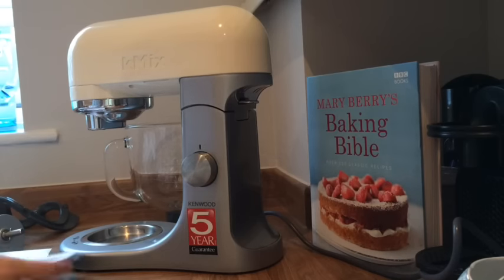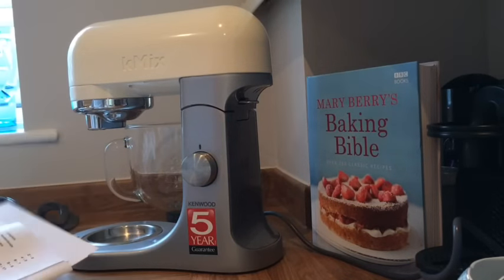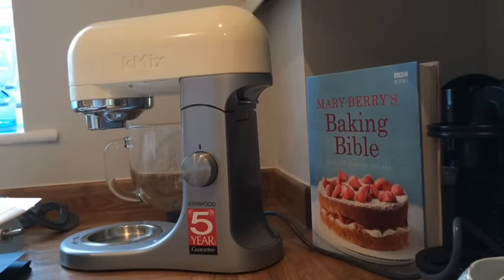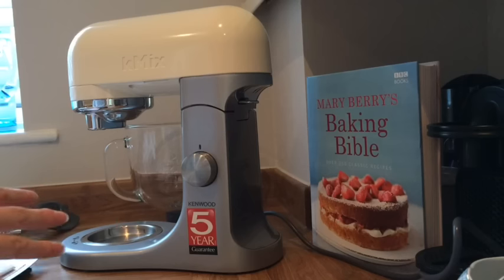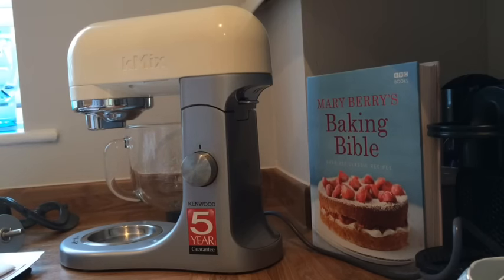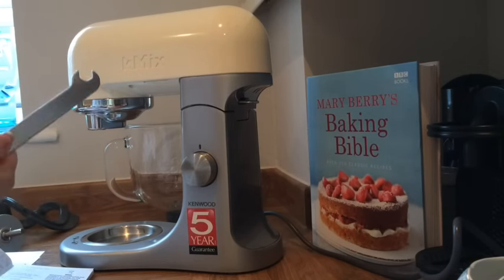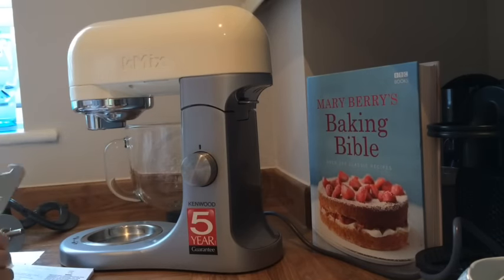I've had a quick look at the instructions, which all came in this lovely little envelope here. Admittedly, I'm not really one for reading instructions — I love it when I can open a product and know exactly what to do. This wasn't one of those, and I felt like I needed to watch a review somebody else had done, but I didn't. I've read the instructions, so I'm going to talk you through how to use this.